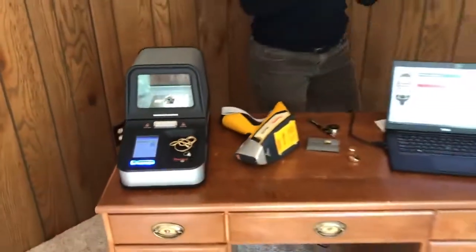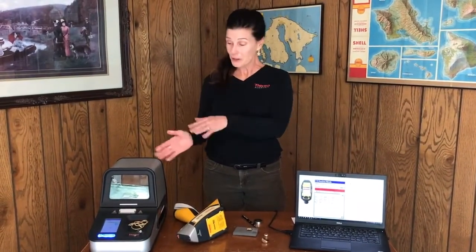So here we have it: fast, accurate, non-destructive analysis of precious metals alloys, courtesy of X-Ray Fluorescence Technology. Thanks — we appreciate you being with us today.